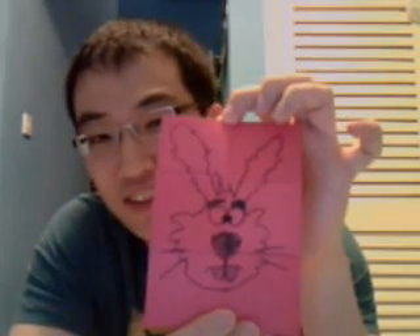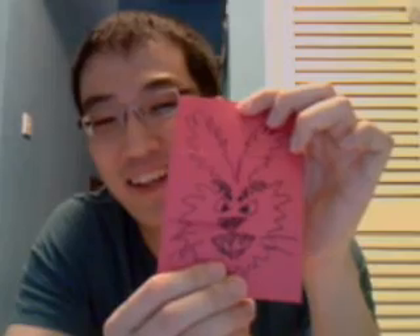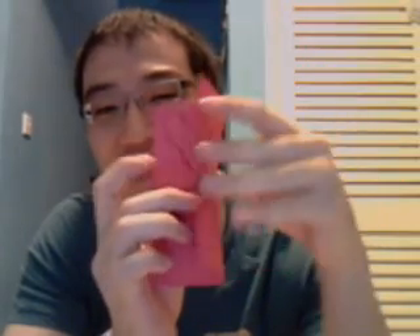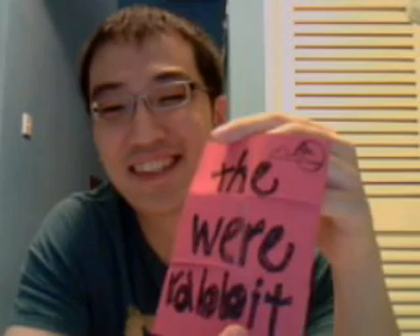But when the full moon appears, this were-rabbit will turn into a really gruesome furry rabbit. And if the full moon stays long, it might get a little bit worse and might turn into a more vicious rabbit. So, one piece of paper and three rabbit faces, as well as the title 'the were-rabbit.' Cool?